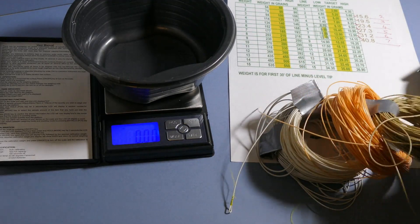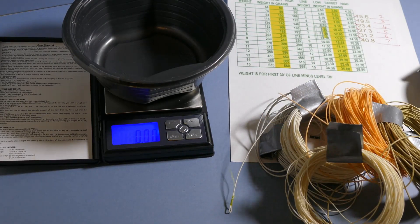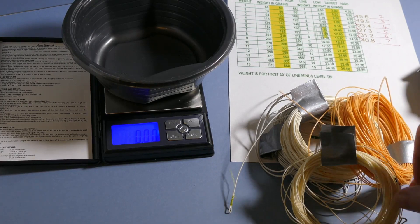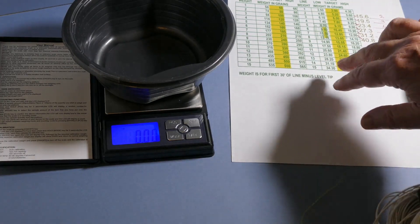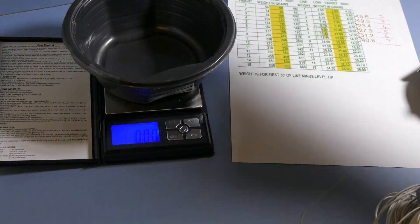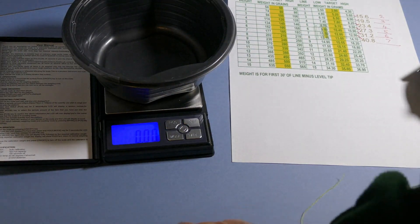These lines have been on various old reels that I've sold to make way for better tackle. Because they've been transferred very often from one reel to another, I've lost track of the actual line weights for some of them. So I've downloaded a chart off the internet that gives the weight in grams or grains for the first 30 feet of fly lines. I've had to multiply the weight by three, since most fly lines are 90 feet long, and it works quite well.